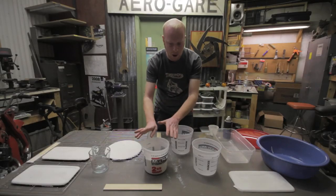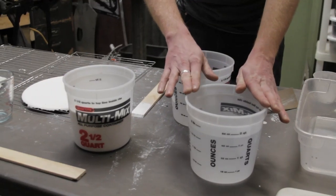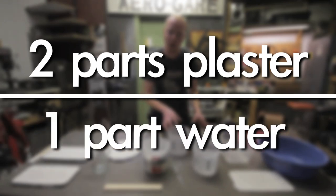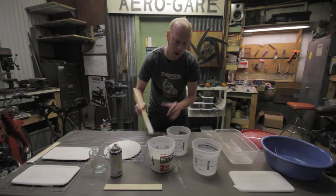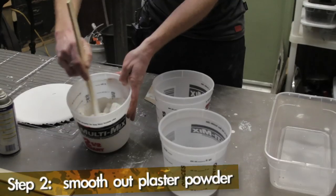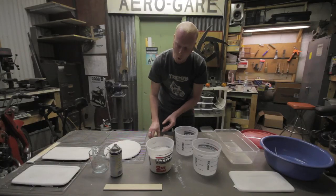We're starting out with our Plaster of Paris and our water. It's important that this water be cold. We're going to be going for a two-to-one ratio — two parts plaster to one part water. After you get the plaster out of its container and put it in your bucket, before we mix it, I'm just going to stir it up with my stir stick a little bit to get any clumps out.